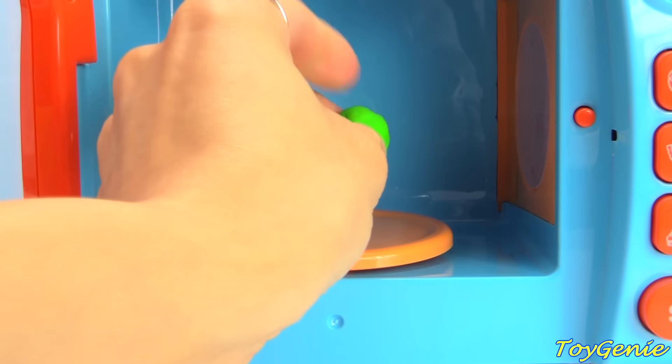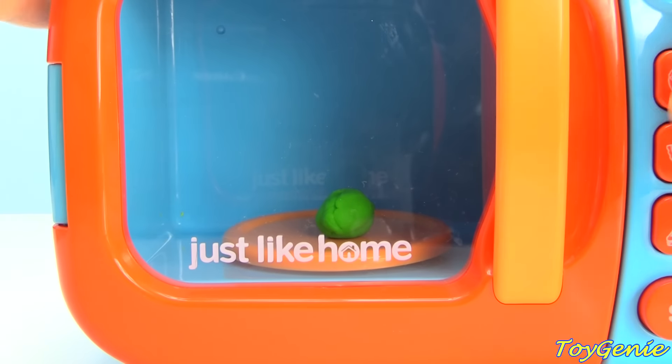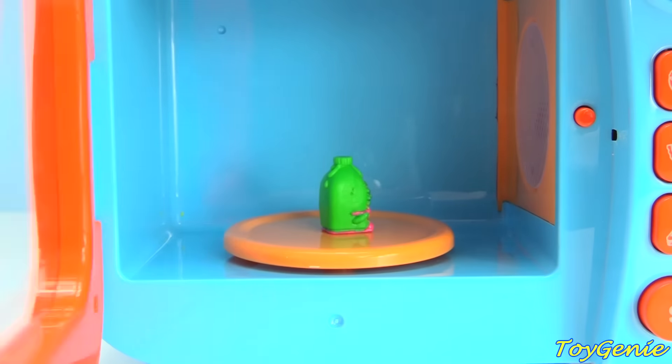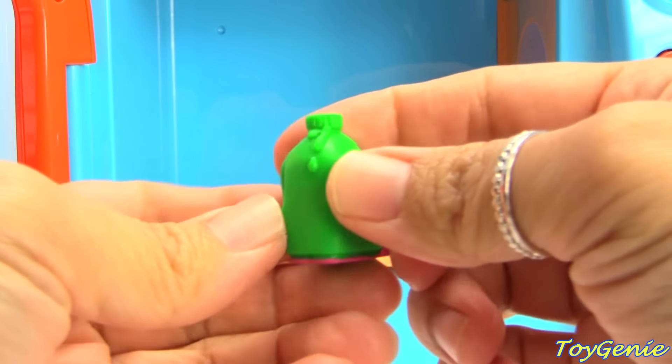Let's try this green Play-Doh next. We have Coolio, in green.